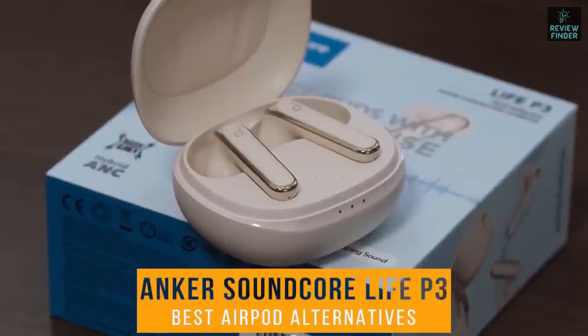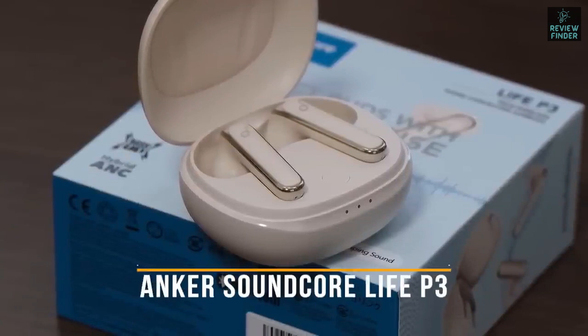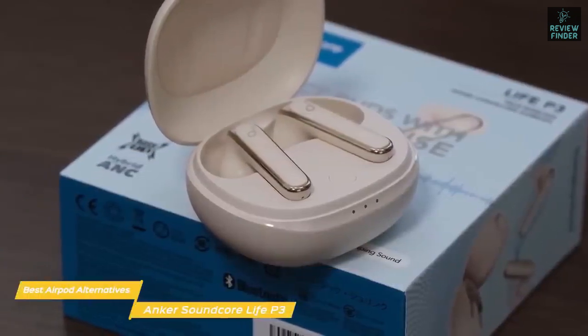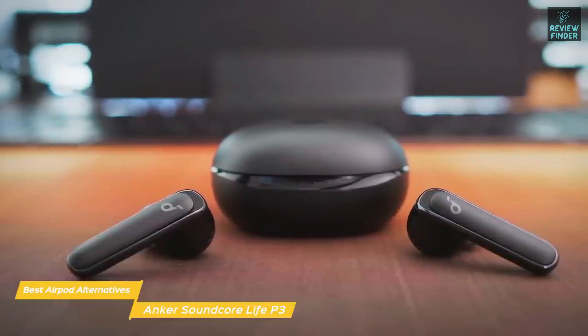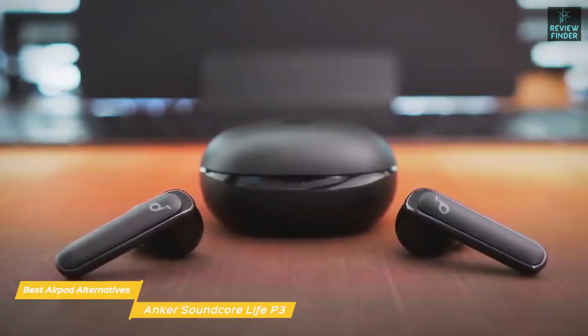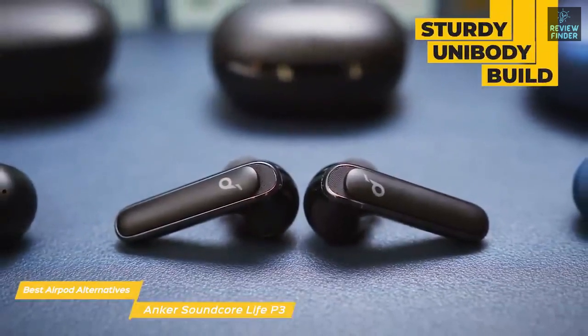First up, the Anker Soundcore Life P3 — our pick for best budget AirPod alternative. If you're someone who likes the design and fit of AirPods but don't want to pay the almost $200 price tag, these earbuds might be for you. The Soundcore Life P3 true wireless earbuds deliver good sound quality, active noise cancellation, and a similar fit and style to AirPods, all at a price point under $80. These third-gen earbuds feature a sturdy unibody build with long stems.